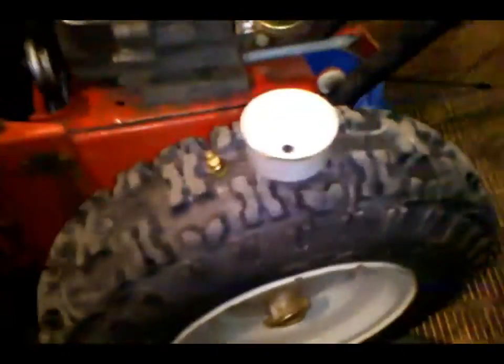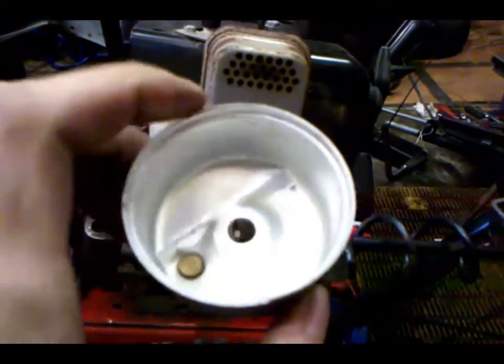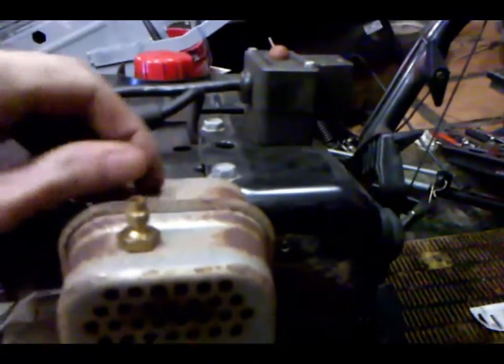There it goes — right there. That cap you definitely want to keep. Let me find it where it just dropped; usually with two hands I'd have one under it. Alright, I got the carburetor off. Looks like the previous owner had some rocks or something in it but it's all cleaned up now. Here's the little needle jet right here — stick a little piece of wire brush right through that little hole and clean out the gunk in there.